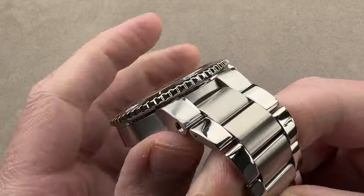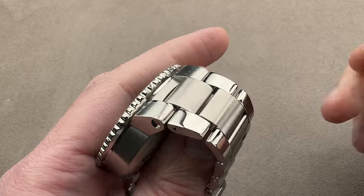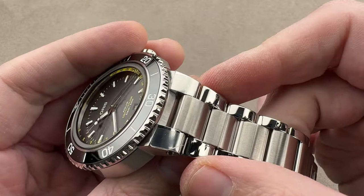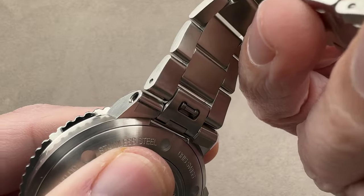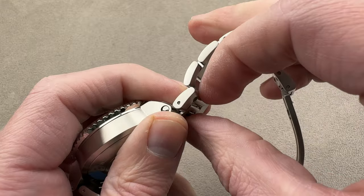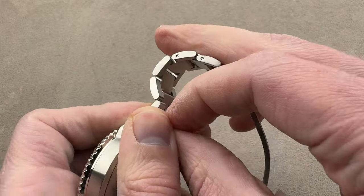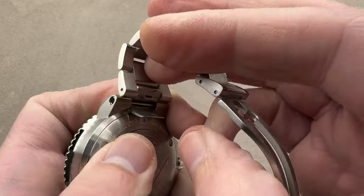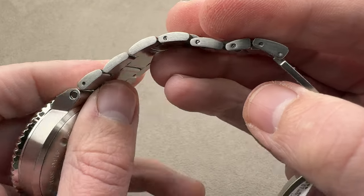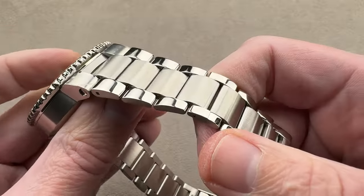It is a proprietary bracelet system, but before I mention that you'll have to use Oris straps and bracelets, I should note there's now a quick release system. By just popping this little retainer on the bottom — it's a little bit easier if you have more nails than I do — you can easily remove the bracelet or the Oris factory strap from the case without a tool.